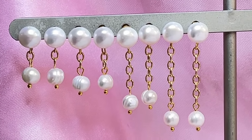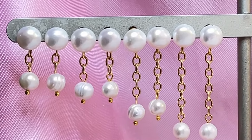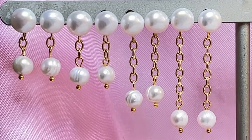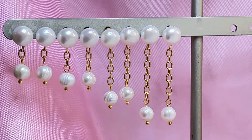Hey guys, it's Susan from Tama Gems. I've always wanted a large pearl stud that sits right on top of my earlobe with a little dangle on the bottom, but I didn't know how to make it, so I came up with this design. I hope you like it and enjoy this video because these earrings are so sweet. Let's get started making them.